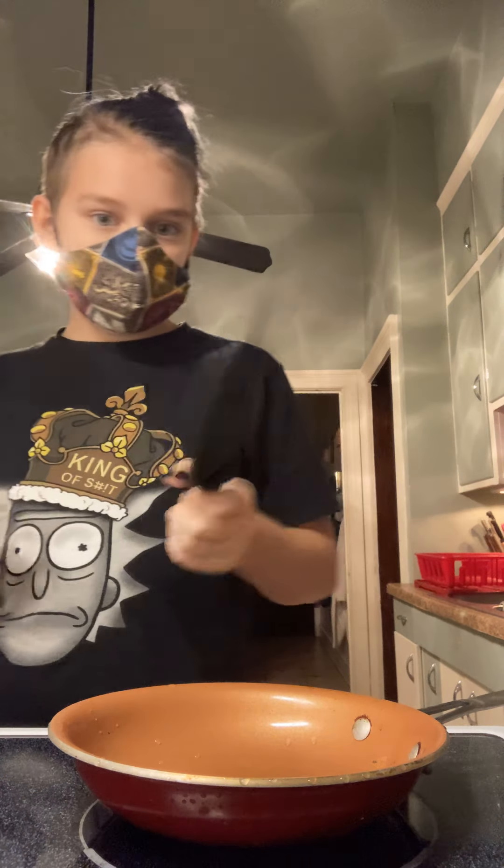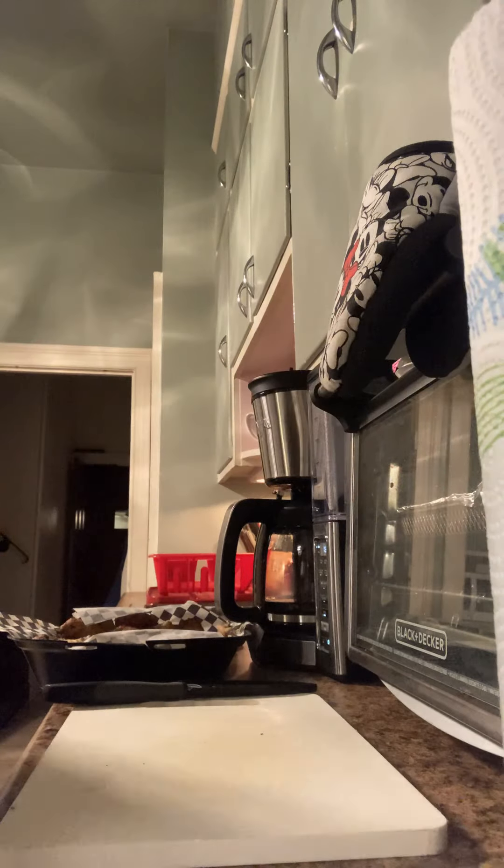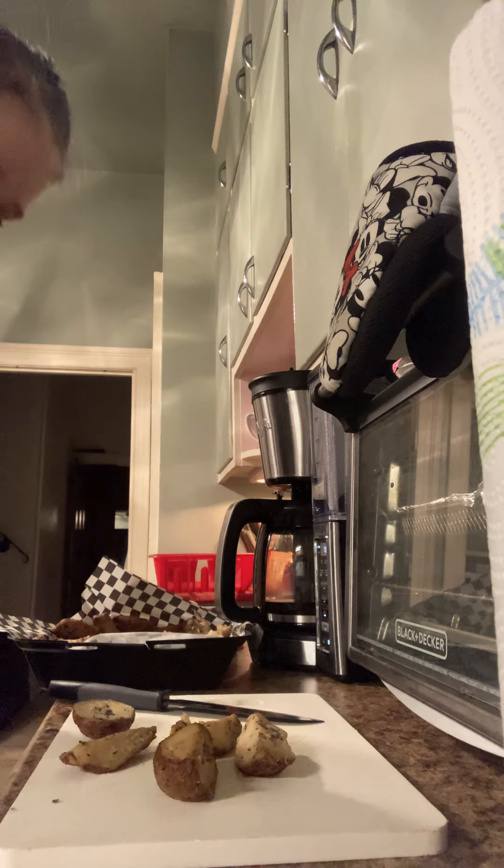Knife. I'm not really that good at cooking, I'm just decent. Get some potato wedges. Now these aren't really seasoned that much, so we're going to be seasoning them a little bit.